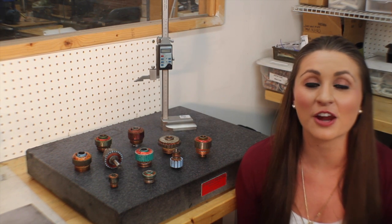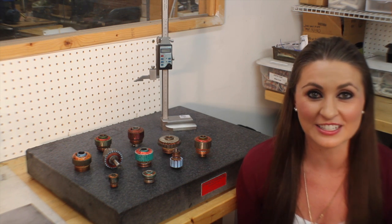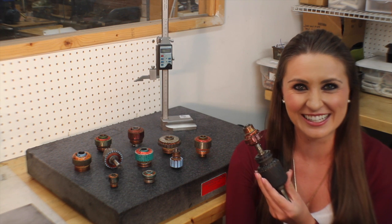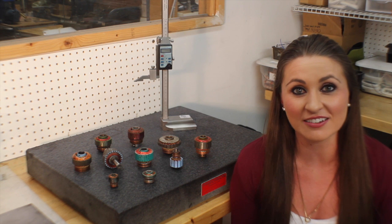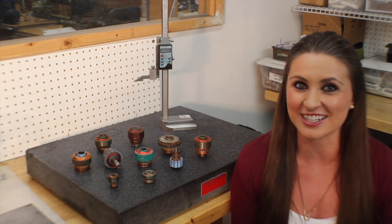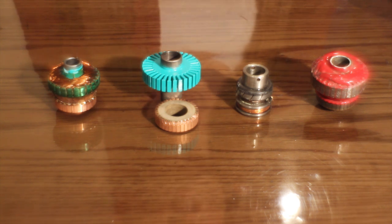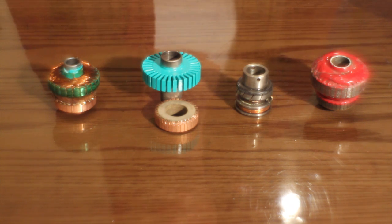Servos, tachs and resolvers are very small feedback devices that turn regular motors into servos by piggybacking onto the drive motors. They then feed critical information back to the motor controls to let them know what the motor is doing, like motor speed and direction. These rotors are wound with very, very small wire and can be really difficult to rewind. Here we have a tach rotor and a resolver rotor that have come to us for rewinding.